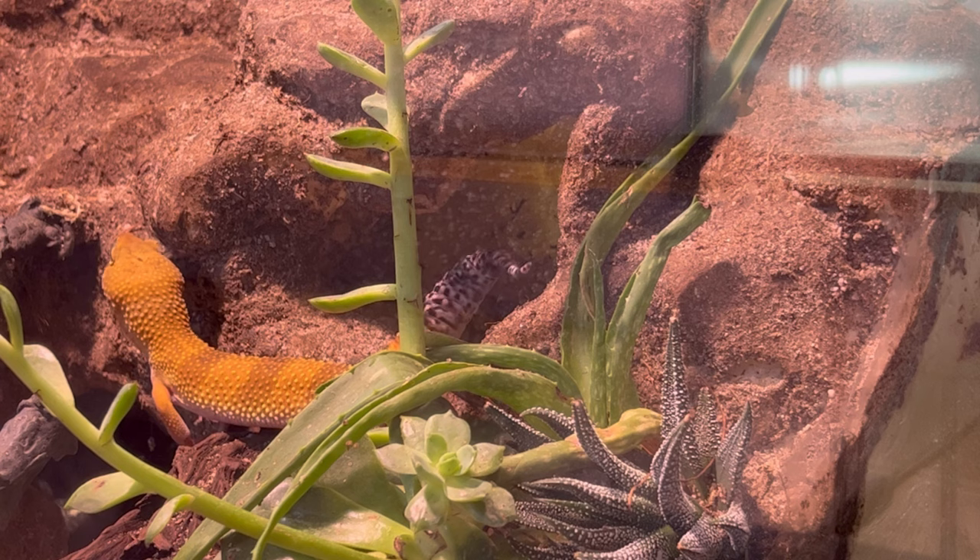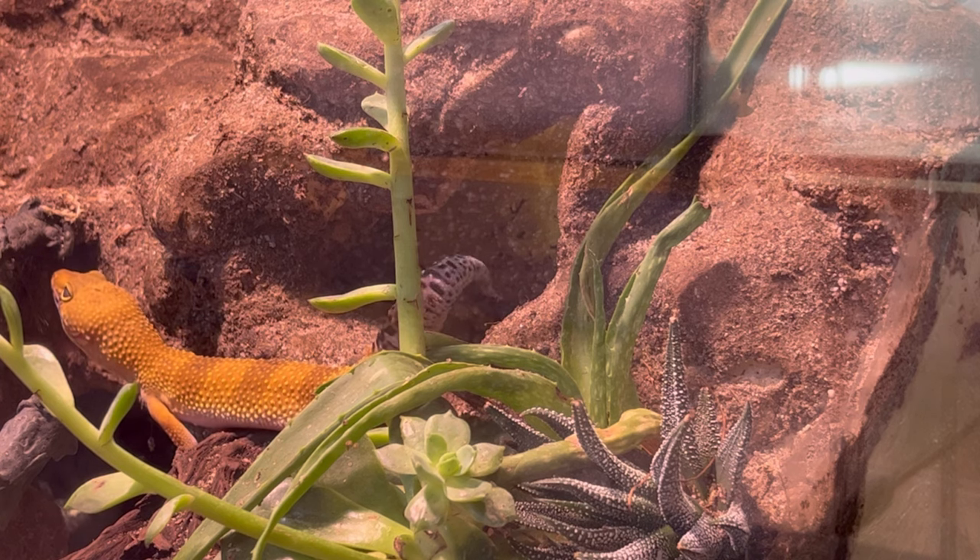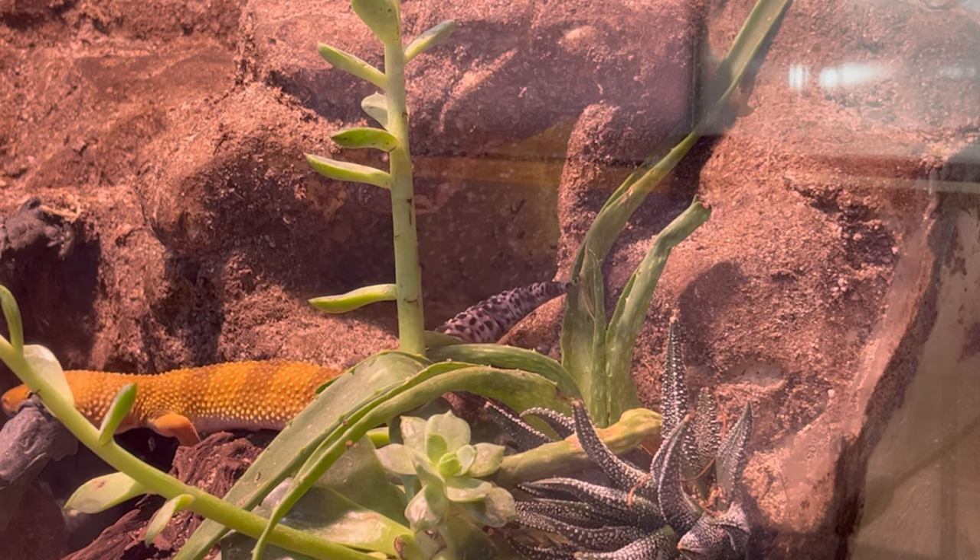Oh, you see that tail wagging? She's on the hunt right now! Alright, let's show you the heat hide now.